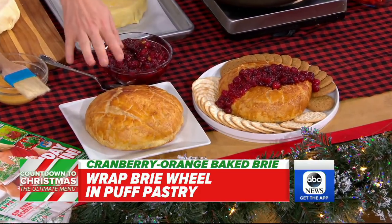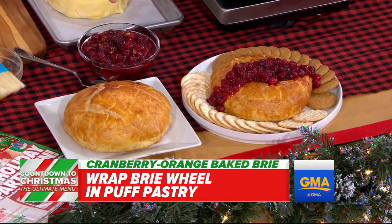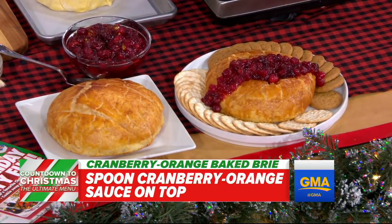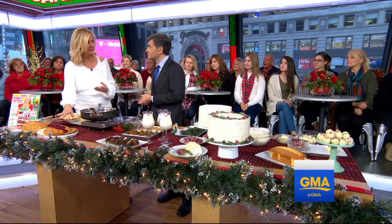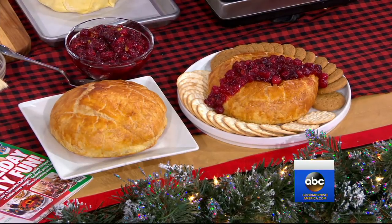It doesn't come out like that right away — you put egg wash on it and then it'll come out looking beautiful. Then what this is, is cranberries, orange marmalade, and orange juice with a little bit of cinnamon. All you do is cook that up and it goes right on top. Good crackers and you're ready to go.